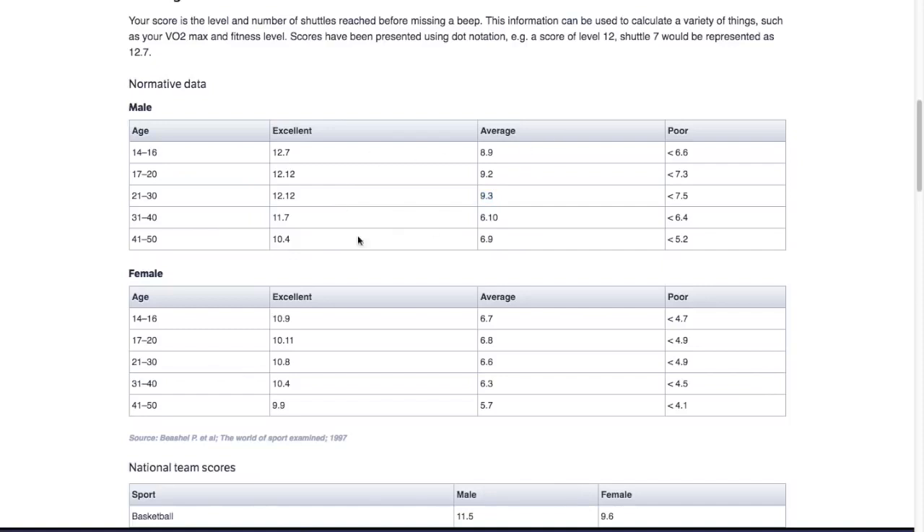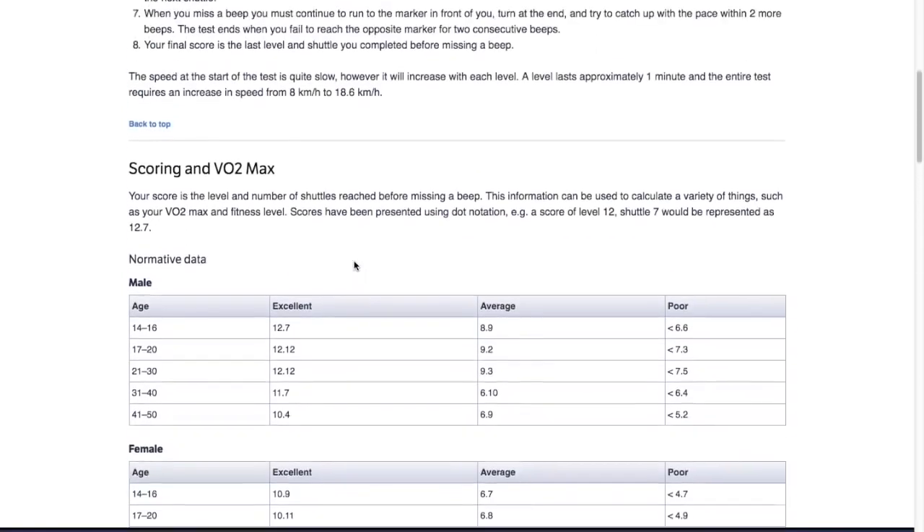If you're 14 to 16, some good indicators: above 13 is excellent, anywhere from 11 to 13 is good — that's where you want to be. You really want to strive to get above 13. Anything above 13 is really exceptional, especially for soccer players.